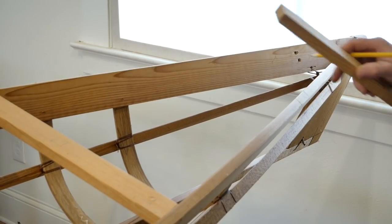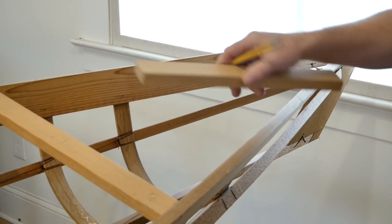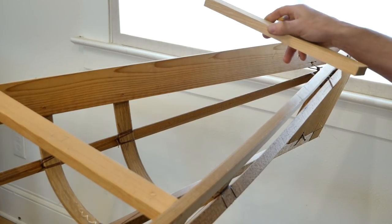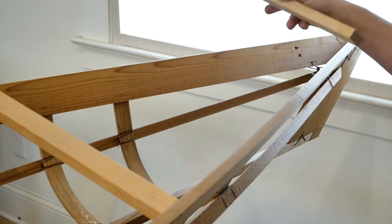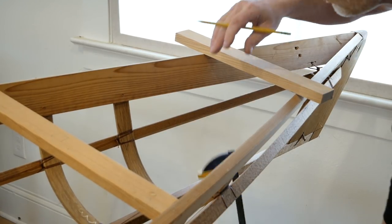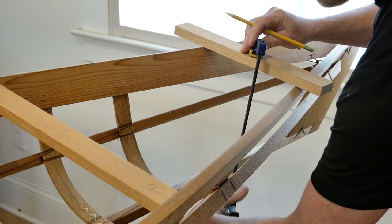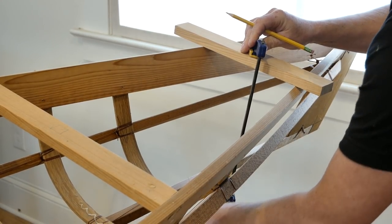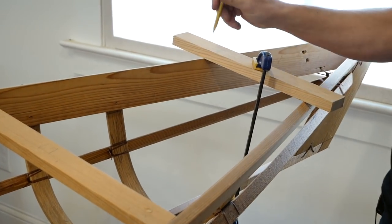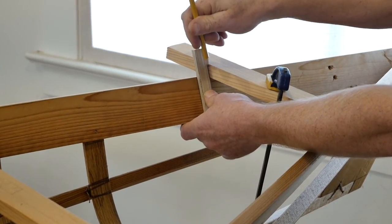I'm going to add an extra deck beam to this completely finished kayak frame. This boat is a little bit bigger than the ones I normally build, so I feel like it could benefit from a little bit more stiffening in this area. I'm going to take my deck beam stock, lay it across the gunnels, and then use my engagement clamp to clamp this down. Anytime you're clamping these deck beams in place you want to make sure you're not clamping too hard, because that could distort the shape of the gunnels or the deck beam.